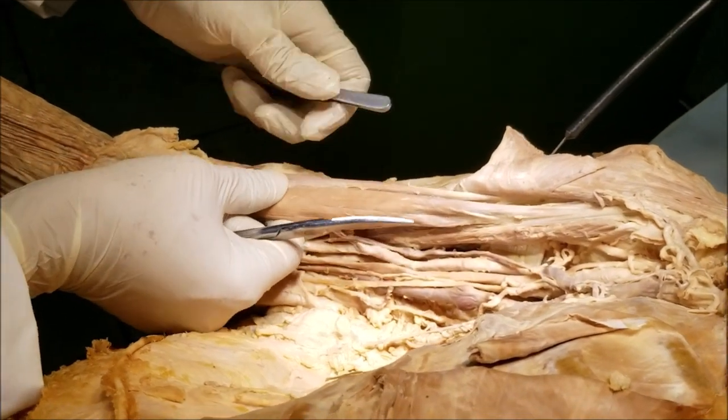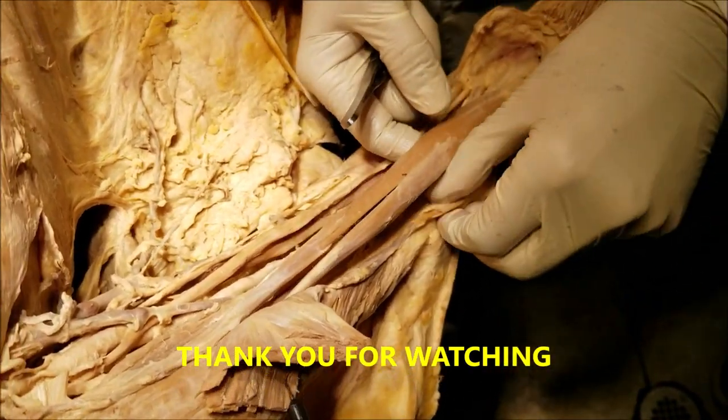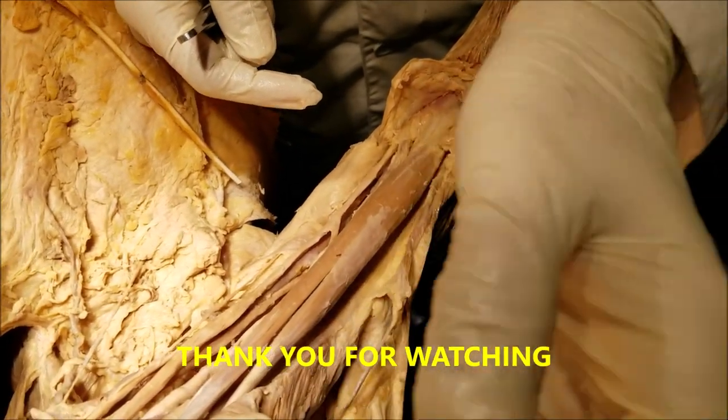Those are all the points about the muscles of the flexor compartment of the arm. Thank you very much for watching. If you have any questions or comments, please put them in the comment section below. Have a nice day. — Dr. Sanjay Sanyad, signing out.